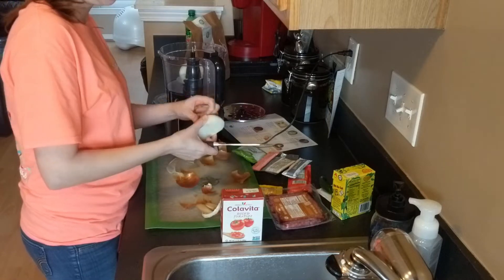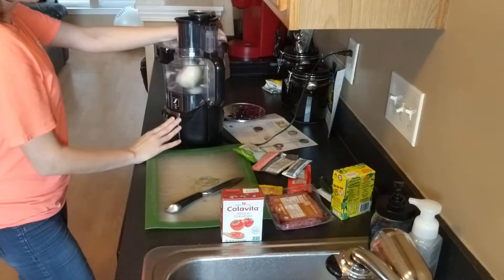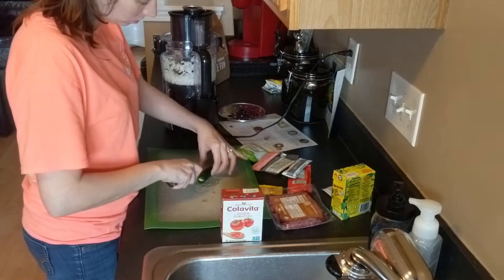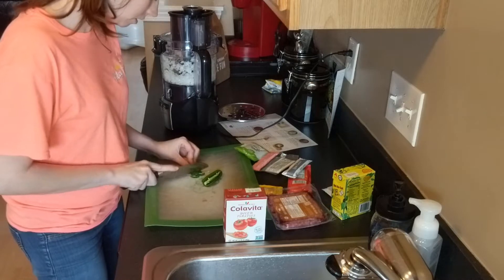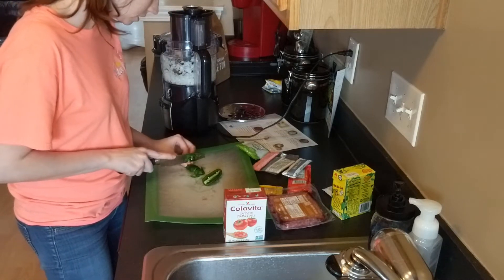To start this recipe today, I halved, peeled, and diced the onion in my food processor because I was not gonna cry for this video. Then I thinly sliced half of the jalapeno and minced the other half of it. I'm sure you guys enjoyed my chopping skills so much in the last video.